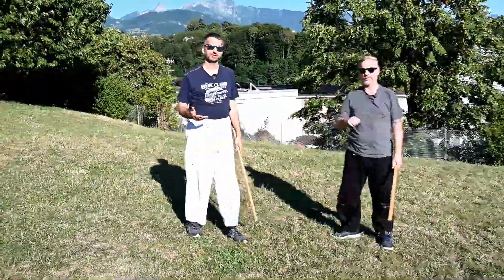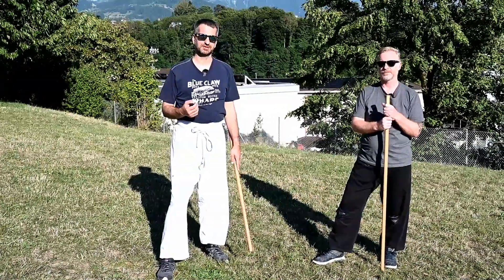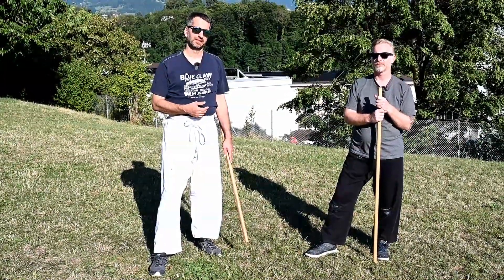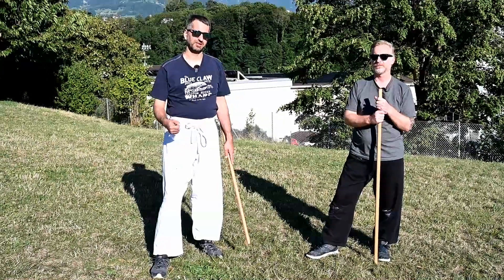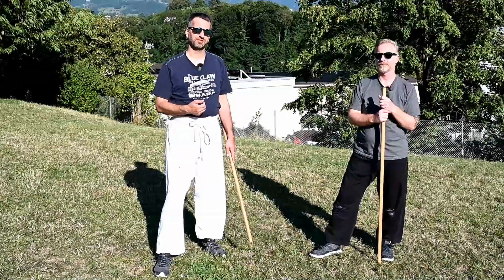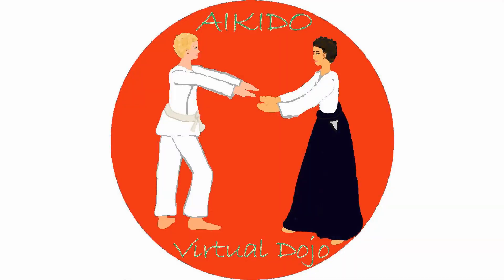If you want to see more details about the jo suburi — the katate toma uchi itself — you can watch our earlier video, which we'll link in the description. There we focus specifically on the suburi and explain the specific movements. Hope you liked this video and the kumi jo — thank you for watching. If you like our video, give us a thumbs up and share it with your friends. You can also subscribe to receive notifications about new videos. More information is available in the channel description and through the links section.